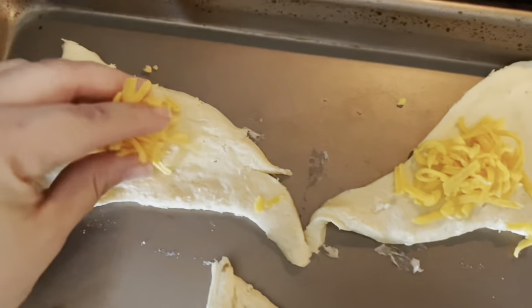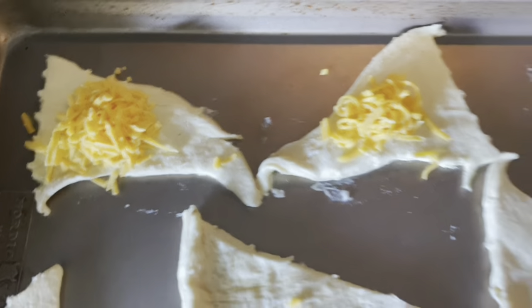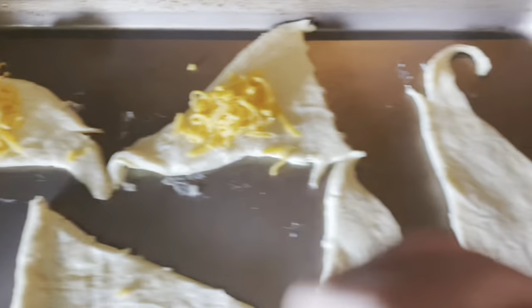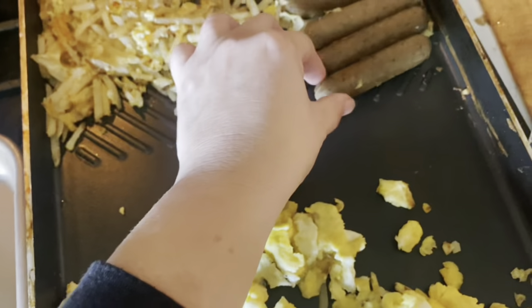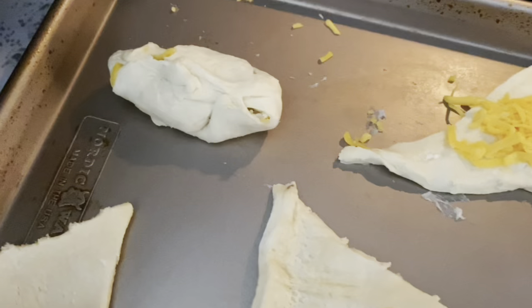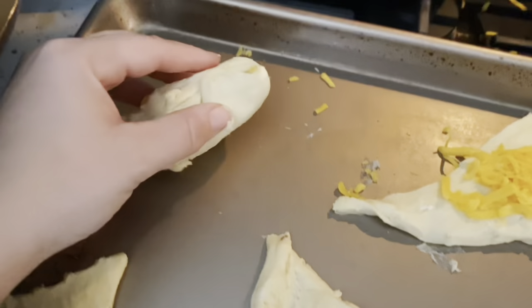So when you build these, you're going to want to just put a little bit of cheese first. And then it just depends from there. I'm actually going to just pick up the egg because then I can do selective pieces. I'm going to put some egg, and then I'm going to choose my sausage link. And then you're just going to roll them up really cute like that and bake them.